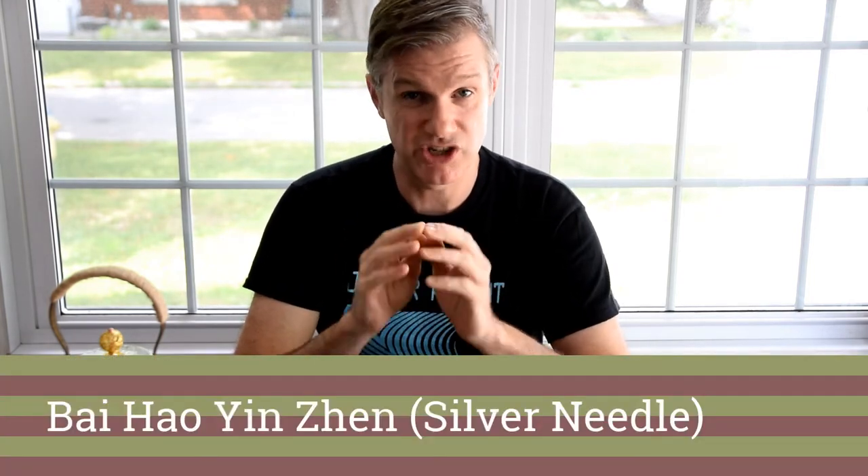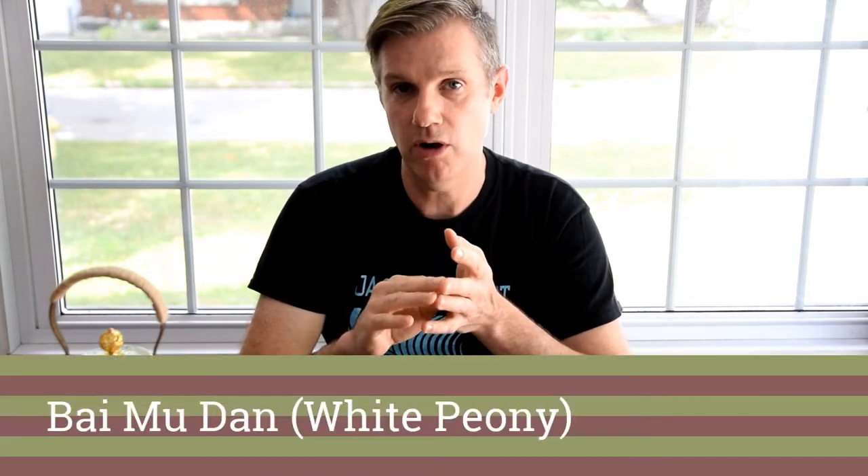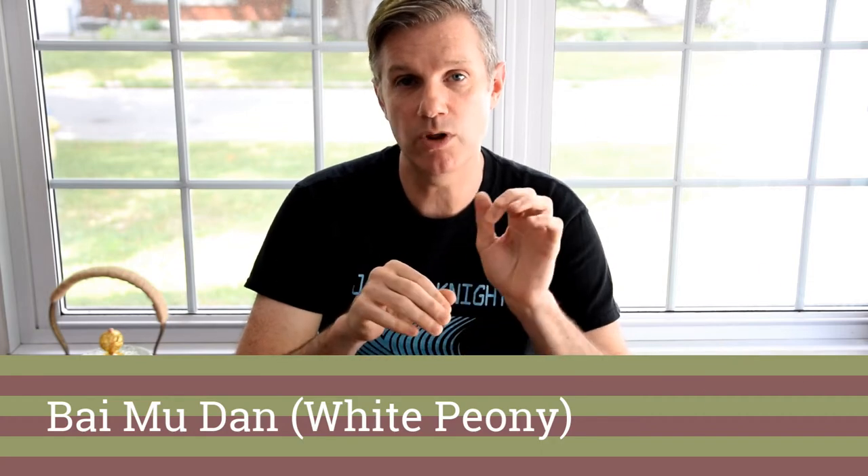White tea falls into three main types. We've got Bai Hao Yin Zhen, which is entirely made of buds — also called Silver Needle, which makes it super popular because there's a bud craze among tea people. Another white tea is Bai Mu Dan, sometimes called White Peony, made with one bud and two leaf. Finally, we've got what I'm brewing today: Shoumei. It's entirely made with leaf and it's maybe a lesser known white tea, but it's still a delicious sip. And if you're wondering about the translation, it's 'longevity eyebrow' — which is probably why nobody calls it that. It's a little bit weird.